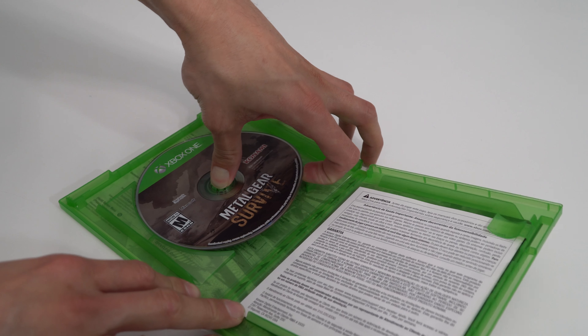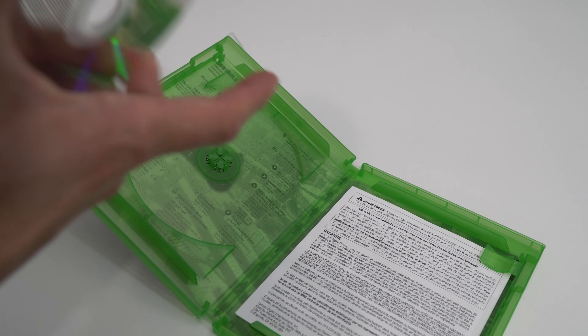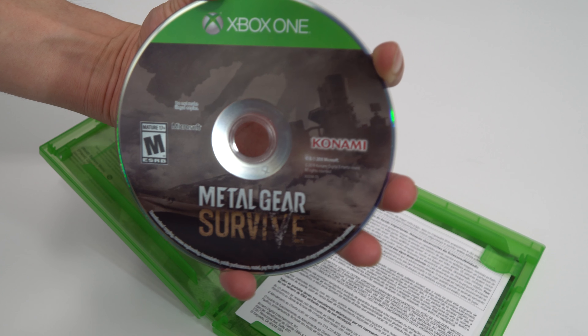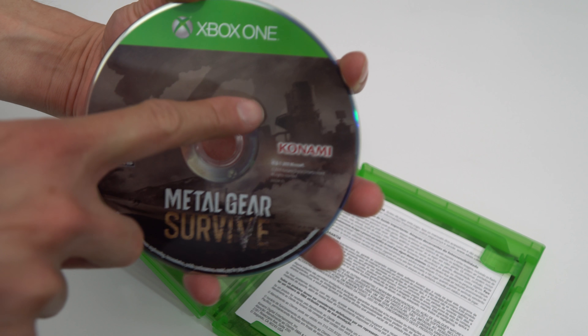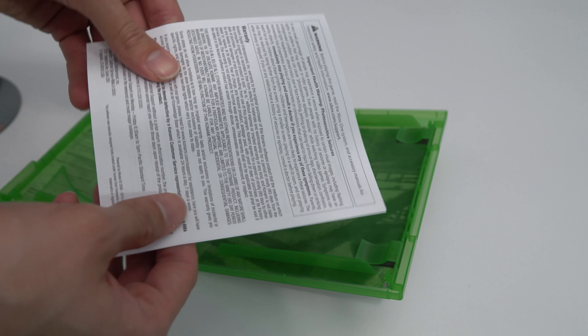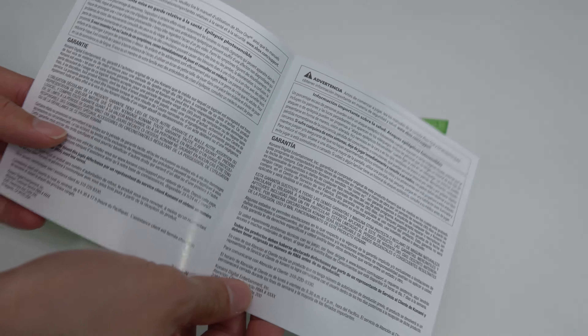What's up everyone, GT here. Today we are unboxing Metal Gear Survive for the Xbox One X. I'm going to go ahead and show you the front cover. This is also for PlayStation 4, so you can pick it up for either console — not for the Switch unfortunately, which I hope they release it someday.